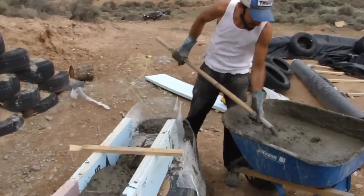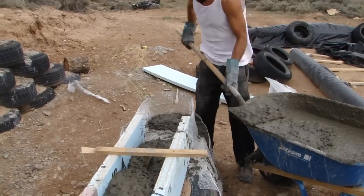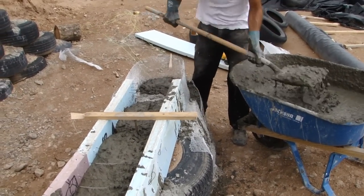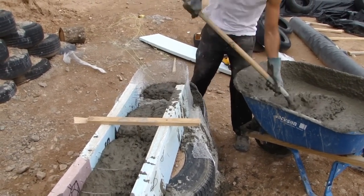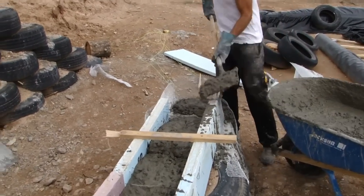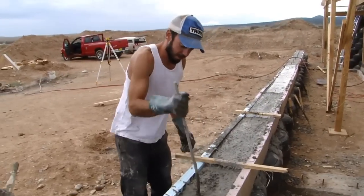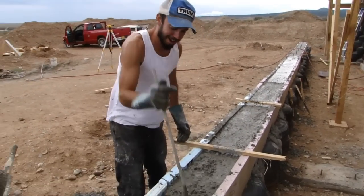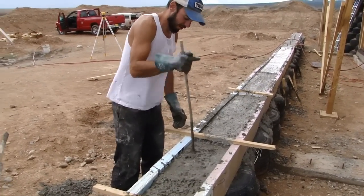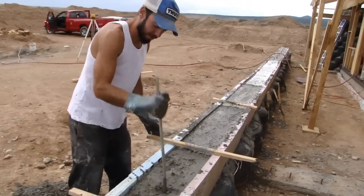The next step is to pour the concrete into the form. This is a 3-4-5 ratio concrete mix — that's almost two five-gallon buckets of gravel, one and a half five-gallon buckets of sand, and half a bag of cement. You just throw that into the form with a shovel. Once you get it basically to the top of the form, you just stab it repeatedly with a stick to remove any air pockets or voids that might have formed during the pouring process.